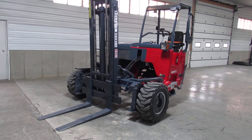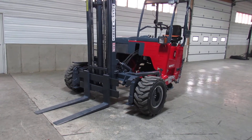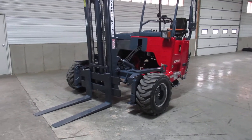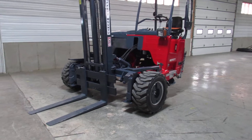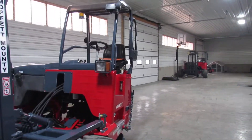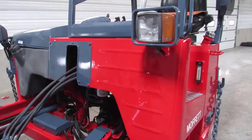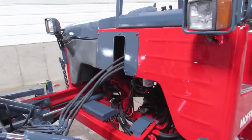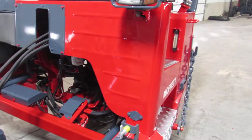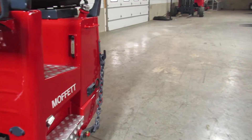Today I'm going to give you a nice video of a 2012 Moffat M55.4 sitting here with 1,385 hours. She has a 10-foot mast, fully refurbished, 90% tires all the way around, and a brand new paint job. We take the roll cage off in different parts — such as the diamond plating and seat — and paint the gray parts separately, then put it all back together for a long-lasting finish. If we were outside, this thing would glisten right in the sun.